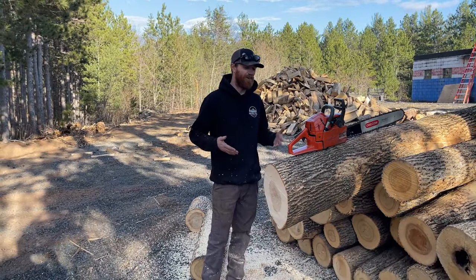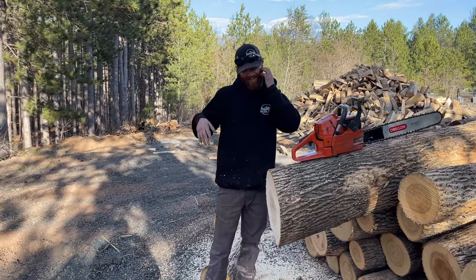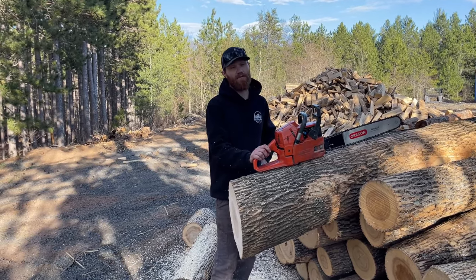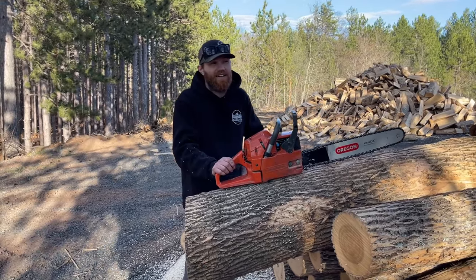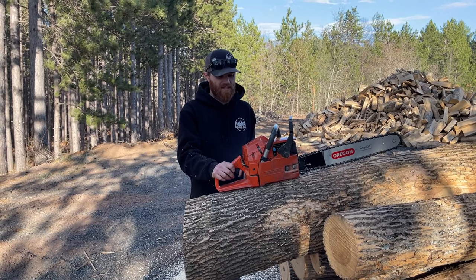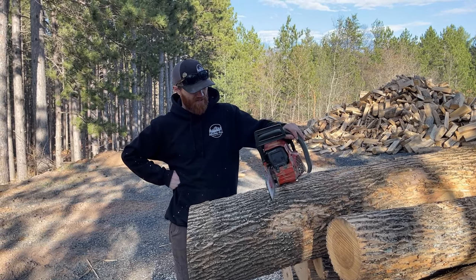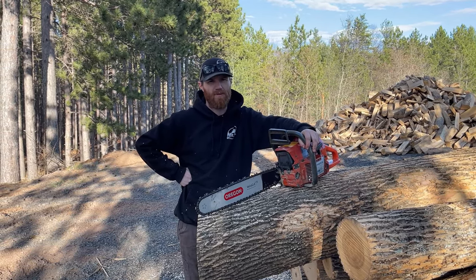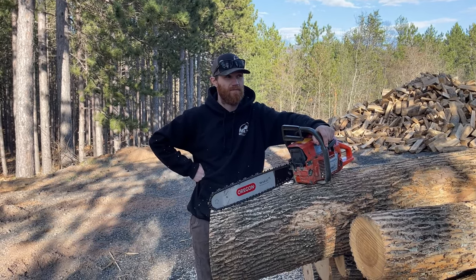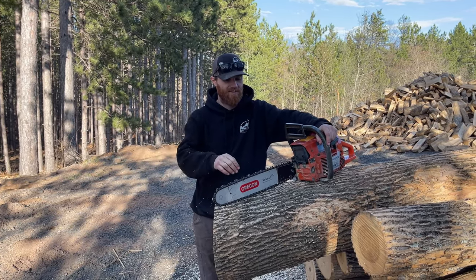I'm not a big chainsaw guy — I just cut firewood mainly. I worked a tree service job before, but they provided the saws. This thing is sweet. I've been super disappointed with this since I bought it, but I didn't spend a lot, and I had a local guy look at it. He didn't really know what was going on with it, so I sent it out to Appalachian Saw Repair. I've been super happy with their customer service. If you're looking for a hopped-up saw or someone to hop something up for you, hit them up on TikTok, YouTube, maybe Facebook.